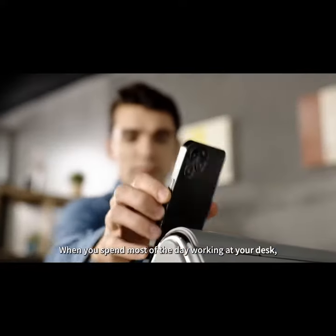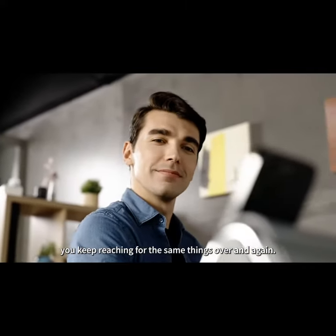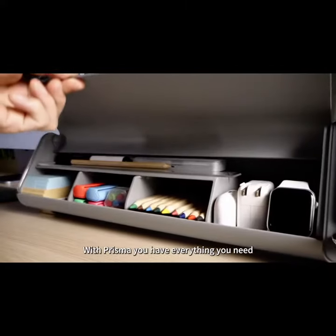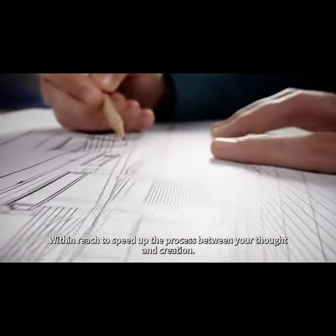When you spend most of the day working at your desk, you keep reaching for the same things over and over again. With Prisma, you have everything you need within reach to speed up the process between your thought and creation.